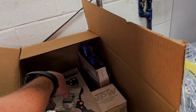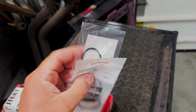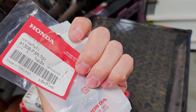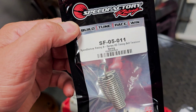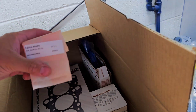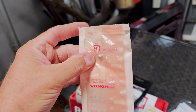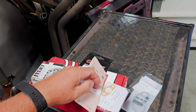We got a new VTEC solenoid gasket, and I believe that's an oil pump O-ring. We also have a new timing belt tensioner spring — that's the part number from Speed Factory — another oil pickup gasket, and then the dowel that goes in the cam cap area of the head. That's what that is.